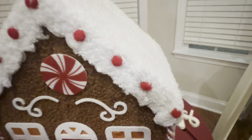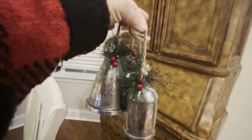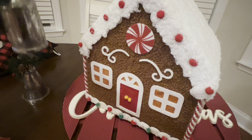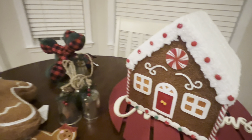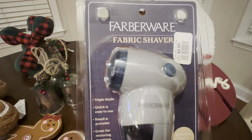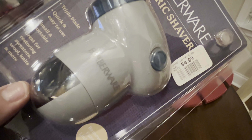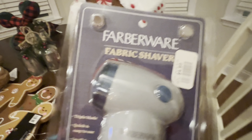Another thing I got was this bell garland — it's on a rope, so you can put this on your mantle or in different areas, really. I'm going to hang mine on the mantle when I get my garland. Another item I got this week is a fabric shaver — you know, for those sweaters that pill up. This one was at Big Lots and it was only $4.99. That was a great deal because I've noticed some of my sweaters are starting to pill up.